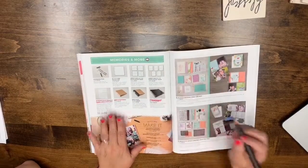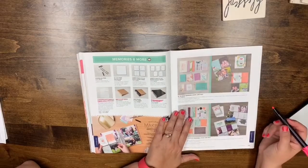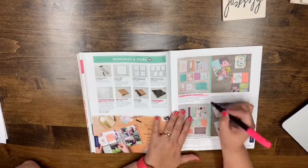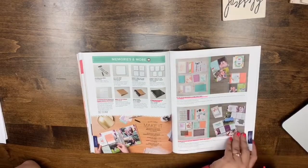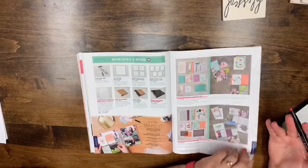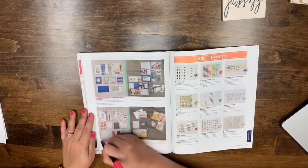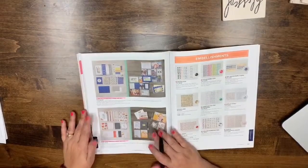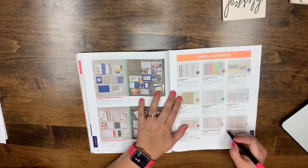Page 194: Whisper White Memories & More cards and envelopes, the Craft On album, and the Faux Black Leather album are leaving. The Full Leather Craft album and Delightfully Detailed memories are also going. Page 195: Tea Room Memories and Delightfully Detailed memories. Page 196: all the Memories & More packs — we always get new ones every year.